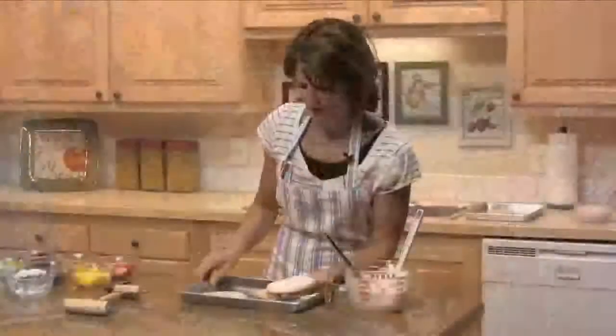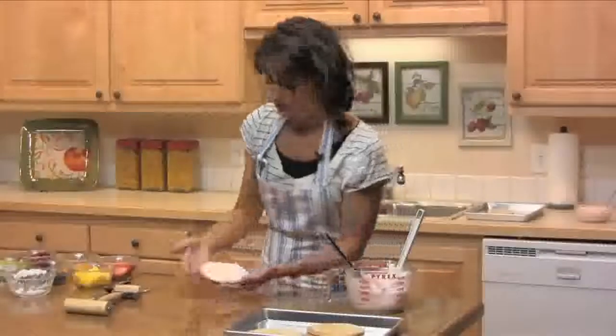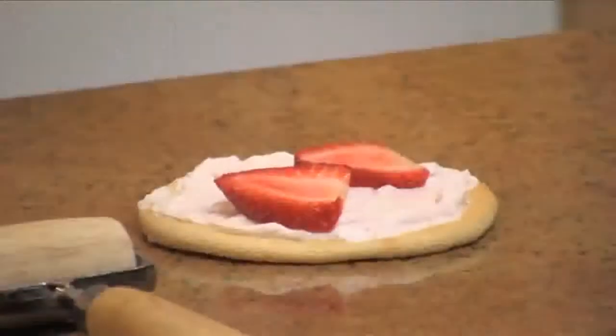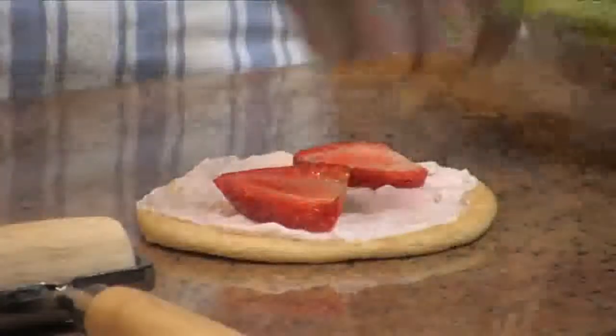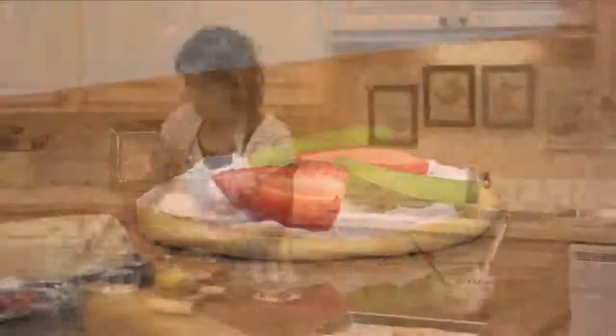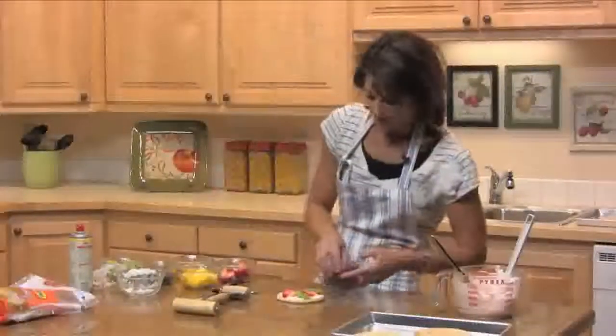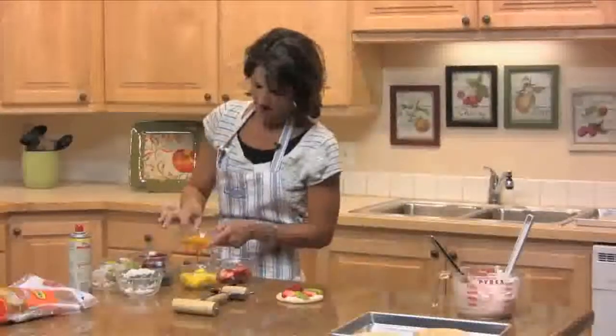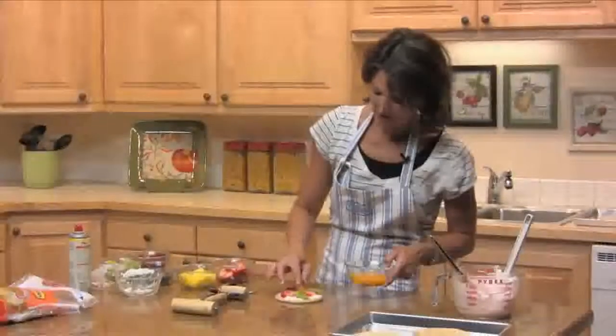The fun part is you can put as much fruit as you want — whatever's in season. If your husband, kids, or you like strawberries, some kiwi — these are great for an after-school snack, a fun dessert at night, or if you're having guests over. Decorate them however you want.